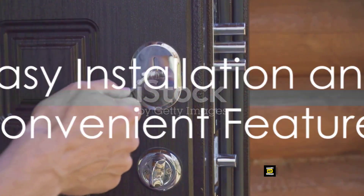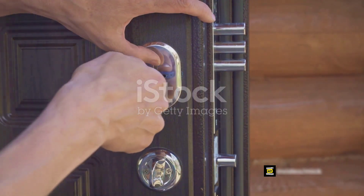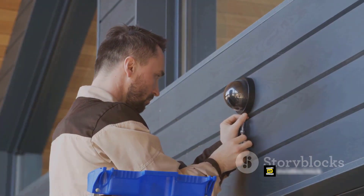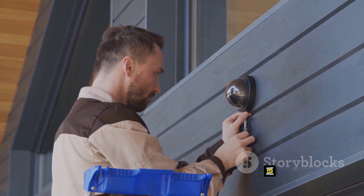Now think about the installation process. It's usually a hassle, isn't it? Not with this smart deadbolt. Its unique snap-and-stay technology snaps the deadbolt onto the door, freeing up both of your hands during installation. It's designed to fit standard doors, and all you need is a screwdriver.